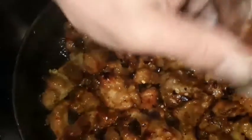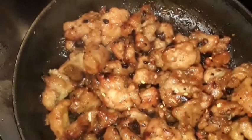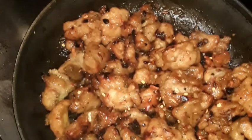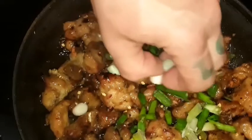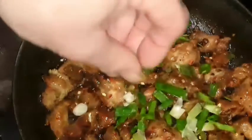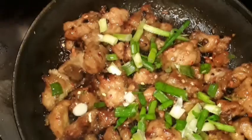I've also got some chili pepper — put some of that in there to spice it up a little bit. And I've got the green peppers right here, or scallions, or whatever you want to call them — sure they have other names too. Just give it a stir and it's pretty much ready to serve.